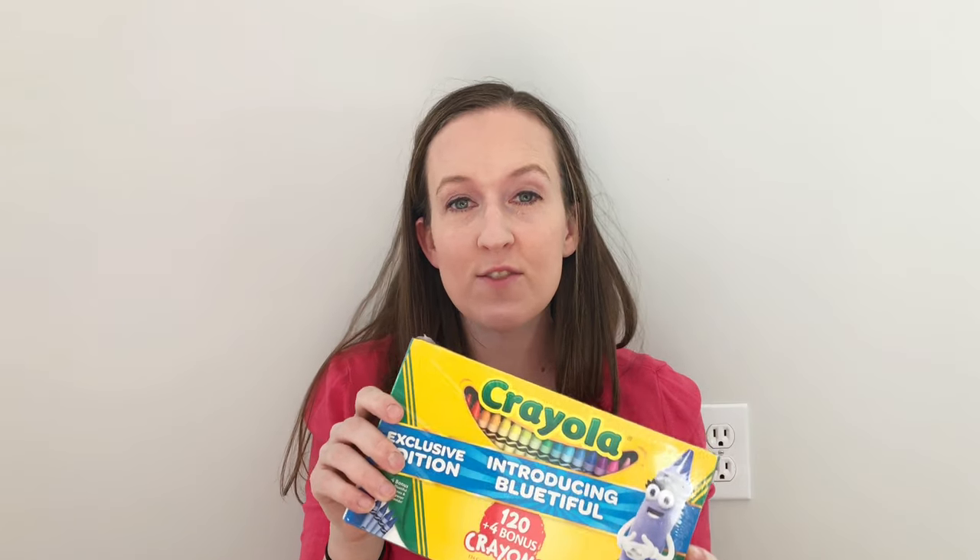Here's my box of 120 crayons. I'm also going to do 64, 96, 120, and 152.